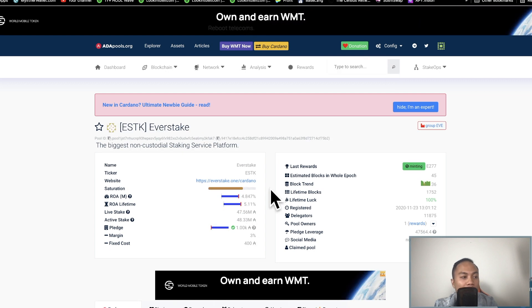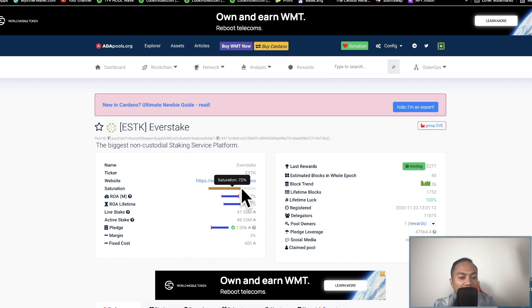Let's find the ESTK pool. One thing I look at is saturation — I like to look at pools that are not saturated. If a pool is getting close to 100% saturation, that's pretty much a no-go for me. This pool is actually not that bad — it's only 72% saturated, and the minimum pledge required is 1,000 Cardano.